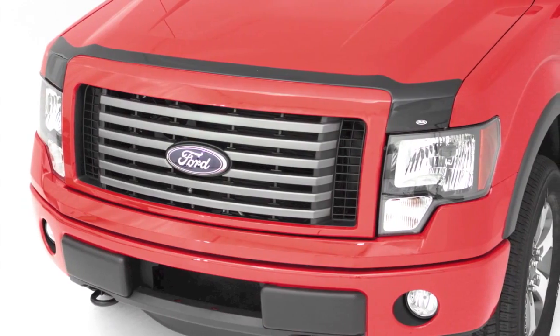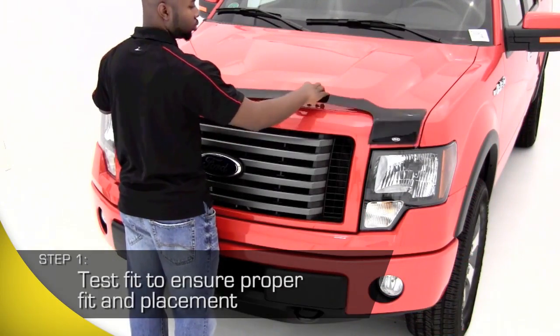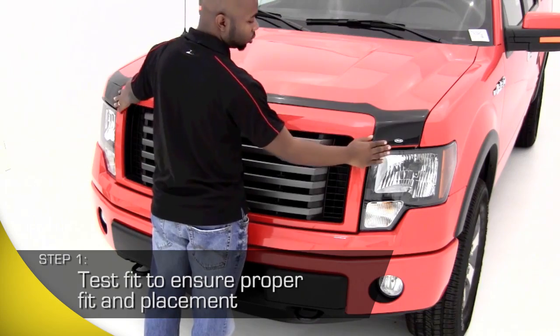First, you'll want to test fit the AVS AeroSkin Hood Shield onto your vehicle to ensure it's going to contour to your vehicle shape.